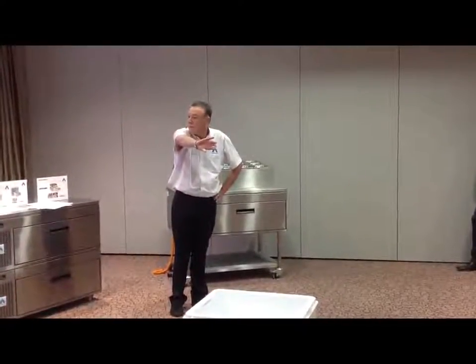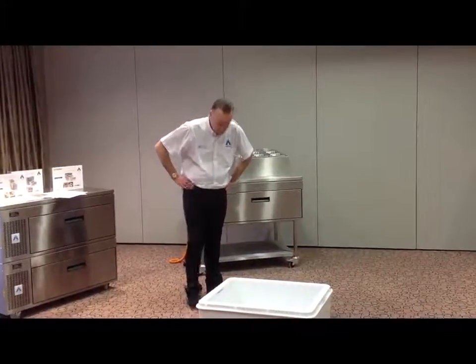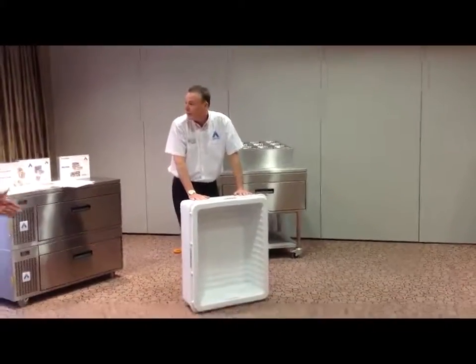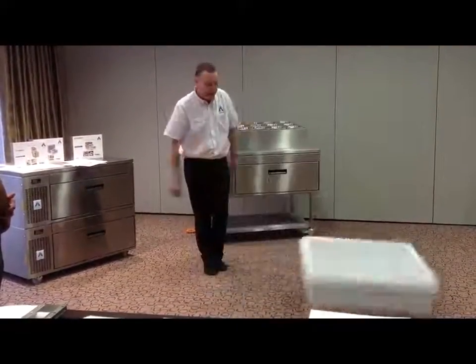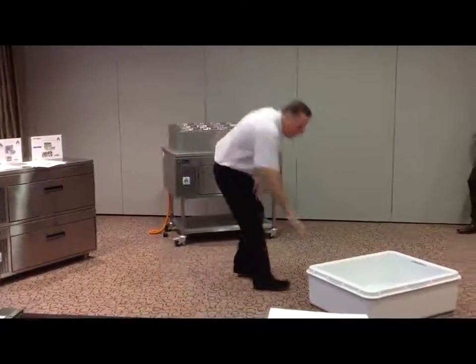I'll pour it into that. Where would the water go? If I did that with it, where would the water go? That's an Adande. That is the technical explanation of what an Adande is all about. Plus, you can do that with it.